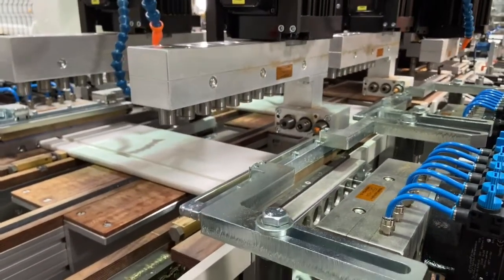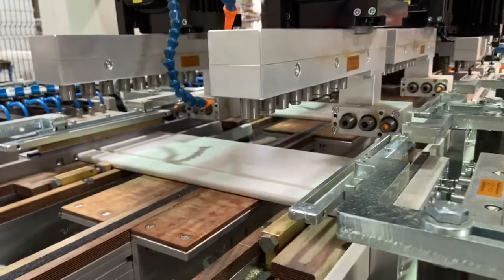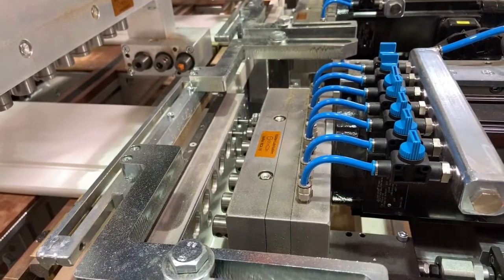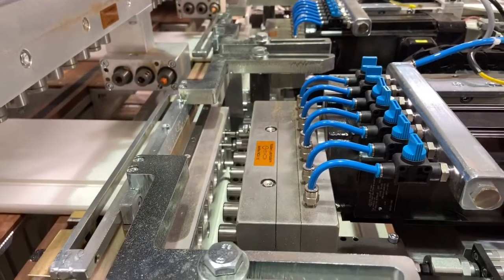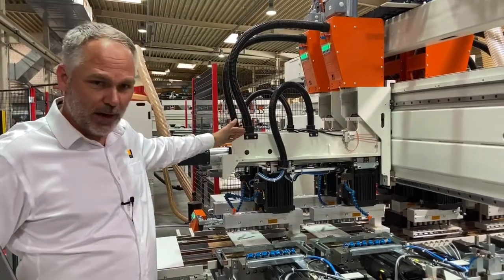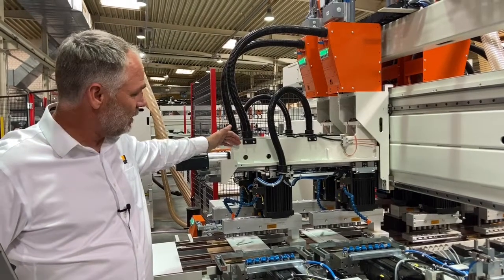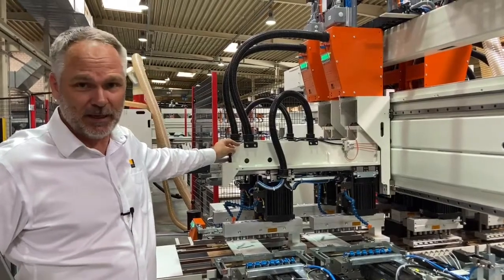We will process these two parts together before the parts are then moved to the second drilling station. The horizontal boring of the parts is done with Koch's patented air drill system to remove the sawdust from the holes. The two vertical drilling units are controlled by NC, which allows the machine to be fast enough to achieve the required drilling cycle as well as speed of setup.